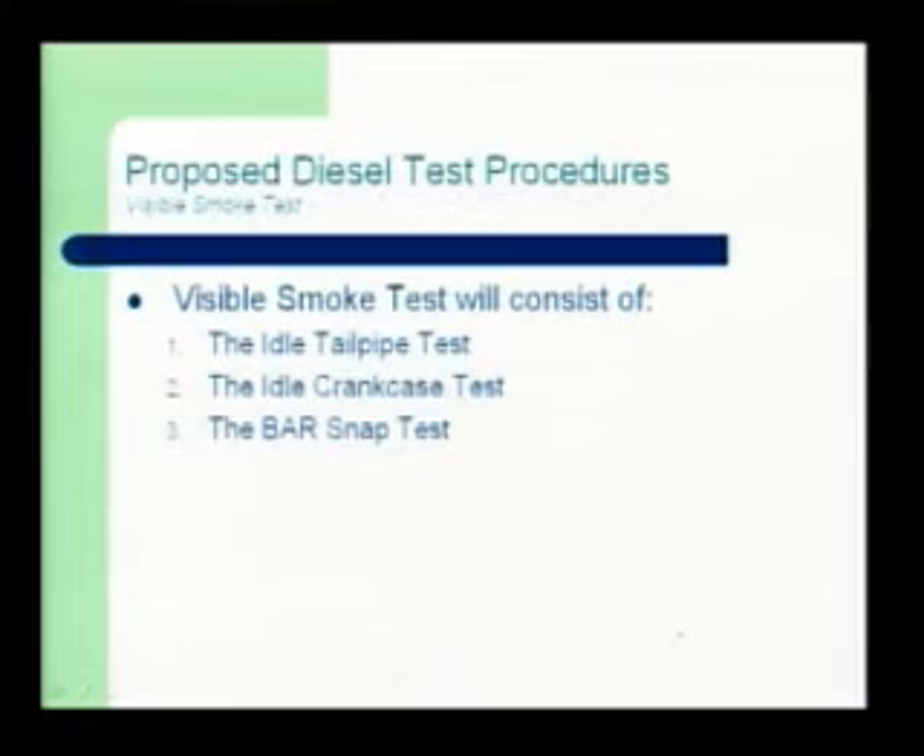On to the visible smoke test. There are three parts to the visible smoke test, and this is kind of the tougher part of the inspection for techs to get through. The first two are the idle tailpipe test and the idle crankcase test, which you guys currently do on gasoline vehicles. There's a third part which is different from gasoline vehicles — what we're calling the BAR snap test, just to distinguish it from the SAE snap test. The SAE snap test was compatible with basically all of the 8,500 lb and up vehicles, but some of the lighter vehicles like the Jeep Liberty had some issues when ramped up to the very high RPMs hit with the SAE test.